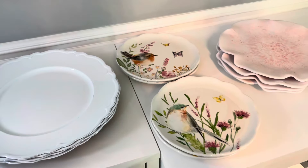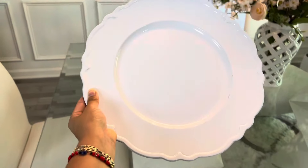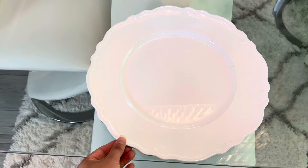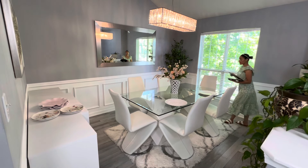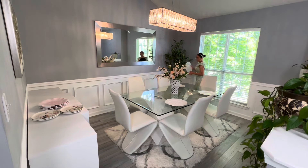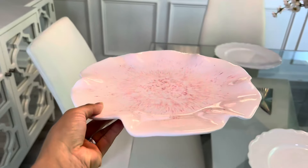Por acá les muestro los platos que voy a estar utilizando. Estos platos en color blanco van a ser la base. Yo ya los tenía desde el año pasado. Me gustan muchísimo el tipo de detalle que tienen en la orillita. Son de la tienda de Hobby Lobby por si les interesa, y este año todavía los vi que los tenían. Voy a estar acomodando solamente cuatro espacios a los lados, dejando el centro vacío porque no quiero que el comedor se vea muy lleno. Quiero que se vea simple, sencillo, pero que a la vez tenga un toque bonito.